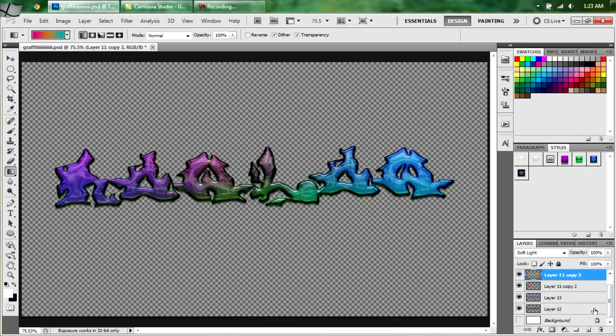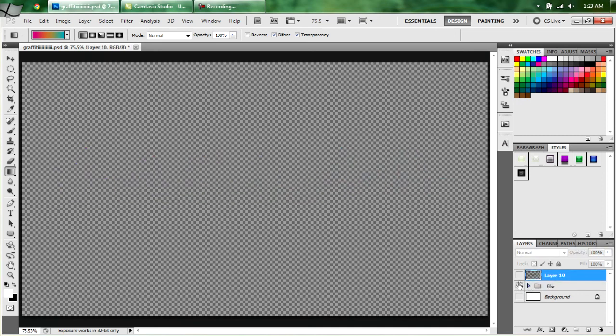Hit Shift and CTRL-G to make it into a group. We're going to name this group 'Fill'.